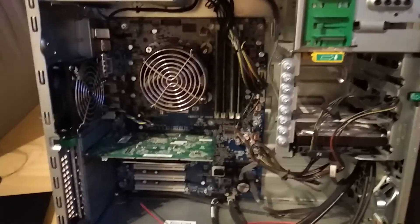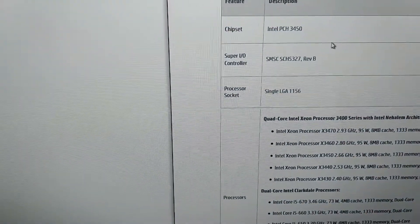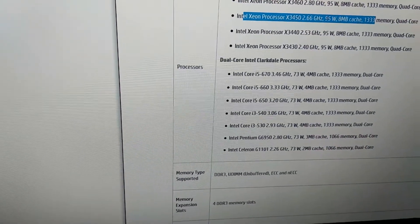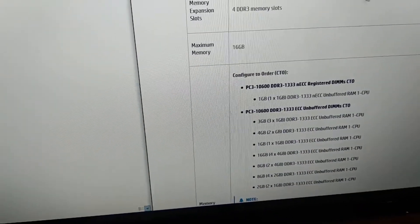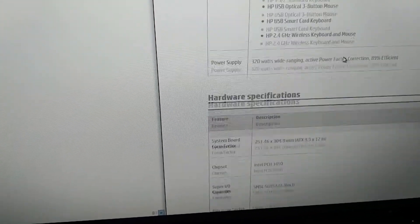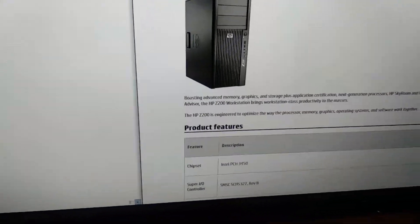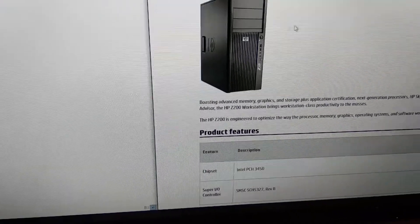I already installed Windows 10 on this PC and it's running extremely well. Here you can see the chipset and socket info for this CPU — it says 2.66 GHz, 95 watts TDP, 8 MB cache, quad-core, with 1333 MHz memory support and four memory slots. This is from HP's website — I'll share the link. The interesting part will be how it goes with the 750 Ti for gaming.